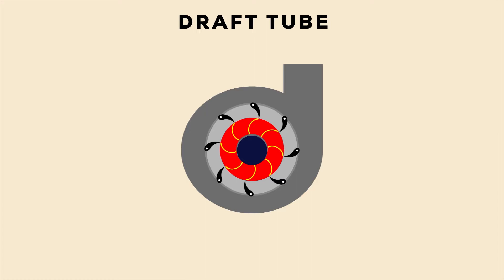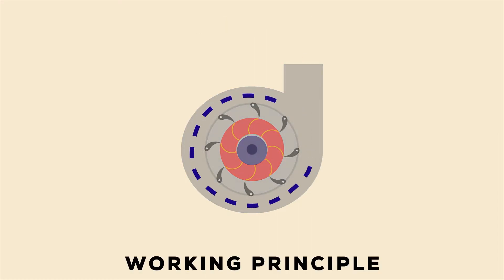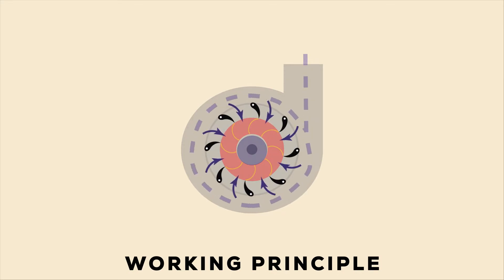Now we move on to the working principle of Francis Turbine. High pressure water enters the turbine through the spiral casing entrance. This movement decreases the water pressure as it curls through the tube; however, the water's speed remains unchanged. Following the passing through the volute, the water flows through the guide vanes and is directed towards the runner's blades at optimum angles.